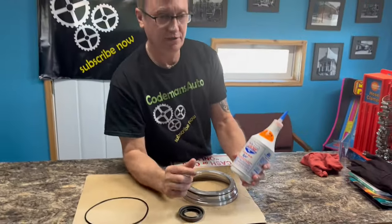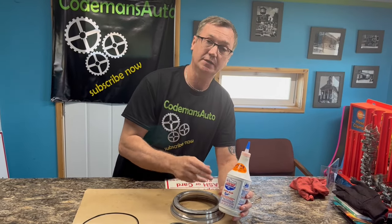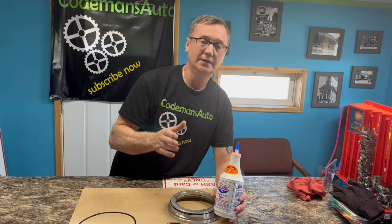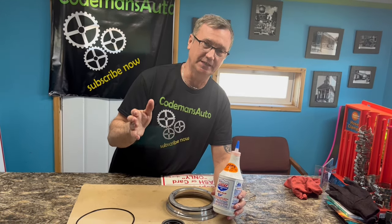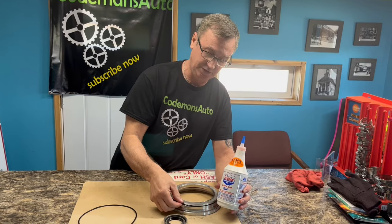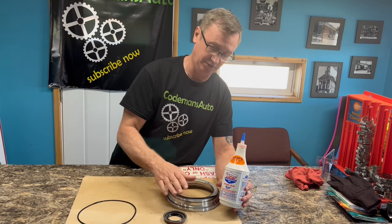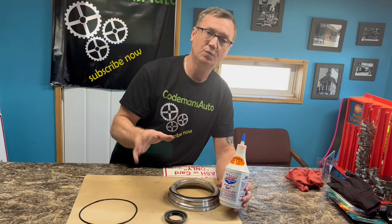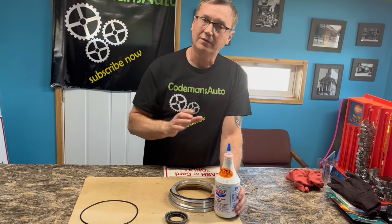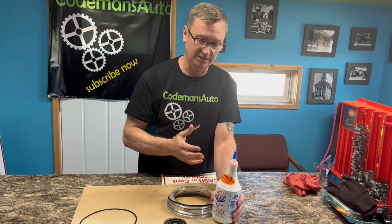If you put this in your transmission and expect it to stop slipping or stop leaking the next day, it's probably not going to do that. This product takes time — it takes a good while, probably months, to soften a seal up that much. You'll want to put this in your transmission and drive it for a few weeks before estimating whether it's doing its job.